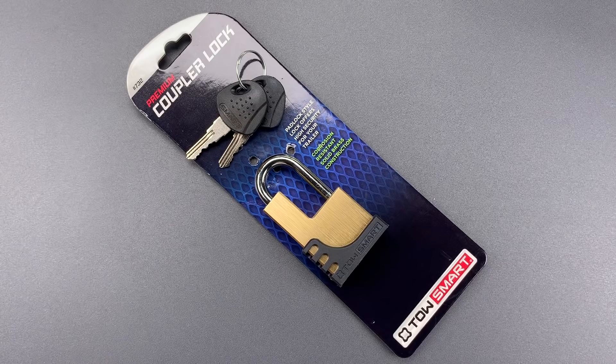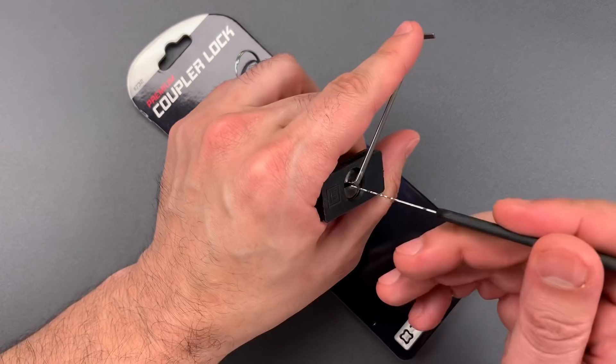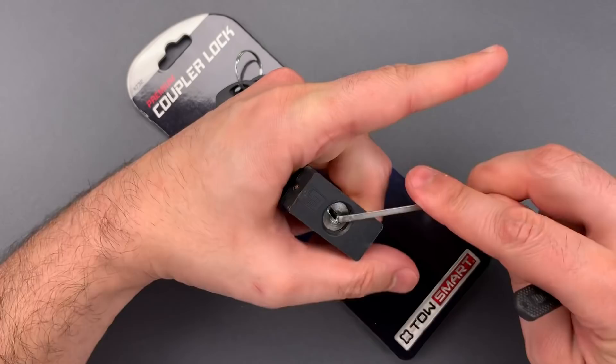So let me show you just how easy it is. We're going to use bottom of the keyway tension with this wiper insert and a wave rake. Just that quickly we got it open. Let's do it one more time so you know that was not a fluke — and it is open again.